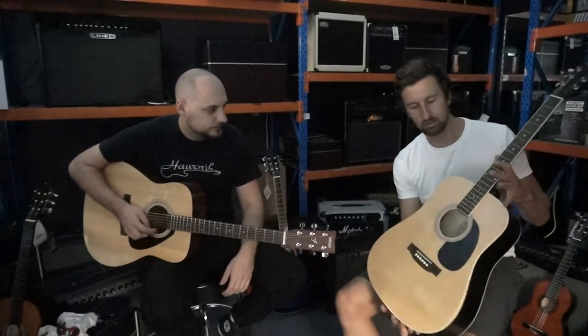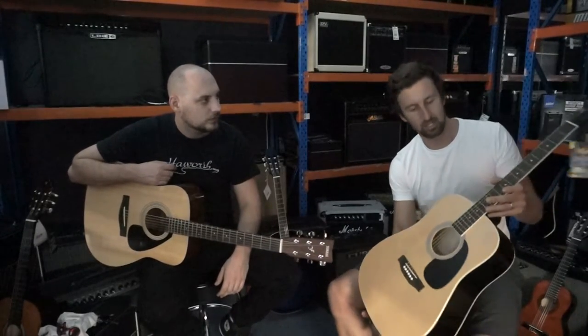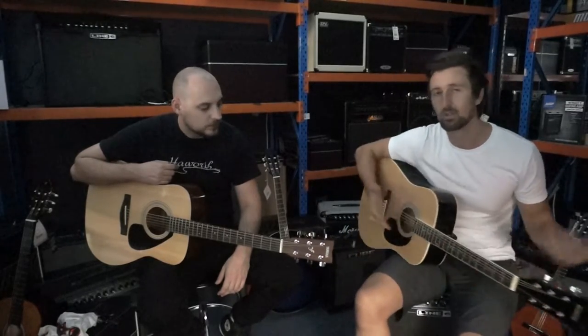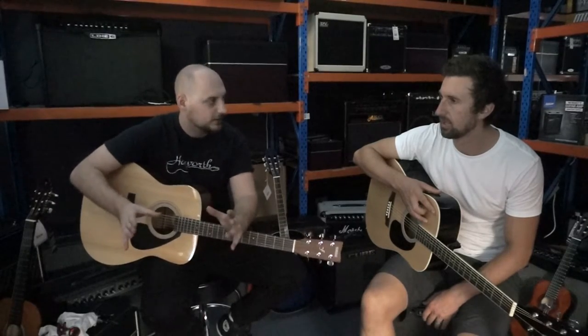The Redding at $199 is your stock standard dreadnought — die-cast machine heads, gloss finish, holds tune pretty well. Great beginning guitar, great value. The Yamaha has a bit of a V-shaped neck so it fits in your hands a little nicer, satin finish on the neck which is nice and smooth. Comes with a bag, a tuner, a pitch pipe, a capo, and some picks — pretty much everything you need to get started. It's a good way to get everything in one pack. If you don't want all that stuff, you've got the $199 option like the Redding.